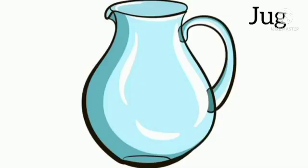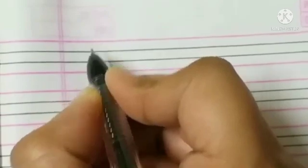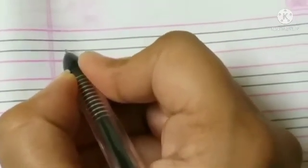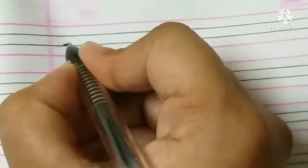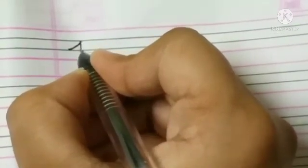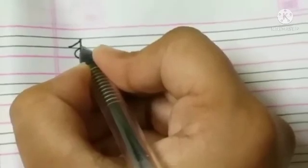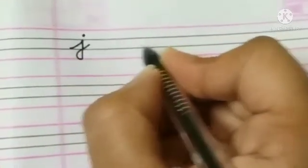J for jug, J for jacket. This is the first line, second line, third line, and fourth line. We will make a tail from the third line, take it up to the second line, bring it to the fourth line, curl it like this, and make a dot.